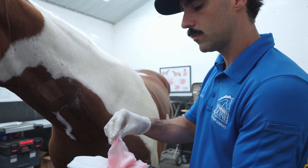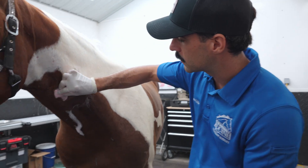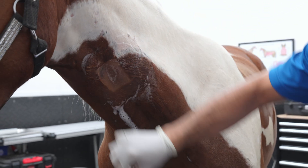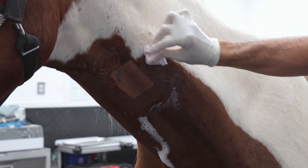After prepping the site with Chlorhexidine for 5 minutes, I'm now going to do the final prep, which consists of alternating Chlorhexidine, Alcohol, Chlorhexidine, Alcohol, Chlorhexidine, Alcohol — so that way we reduce the amount of microorganisms on the skin to a minimum.